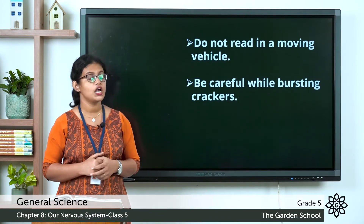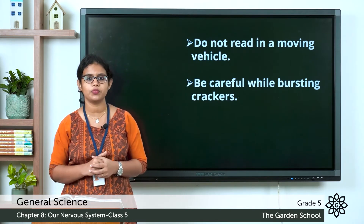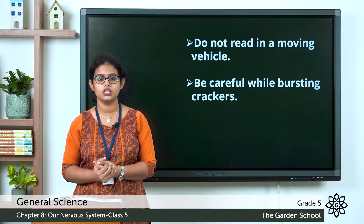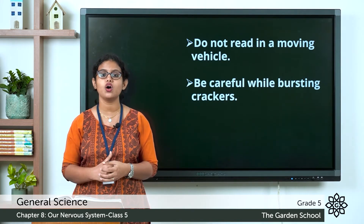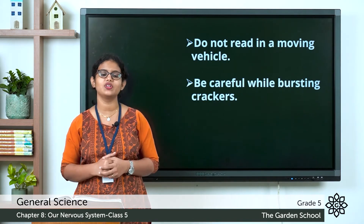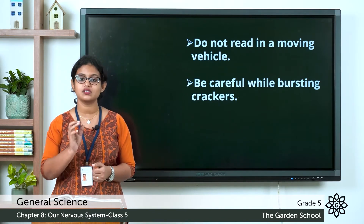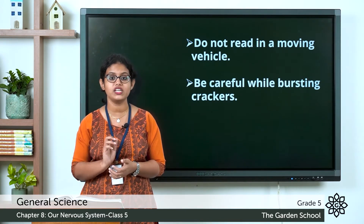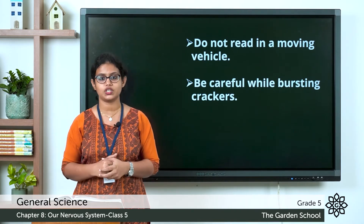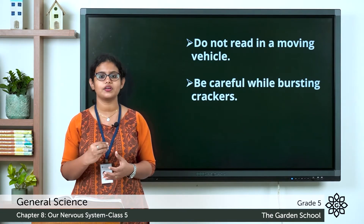The next tip: do not read in a moving vehicle, as it causes stress to your eyes. The last tip: be careful while bursting crackers. You all burst crackers, but always remember to be very careful because it can cause injury to your eyes.